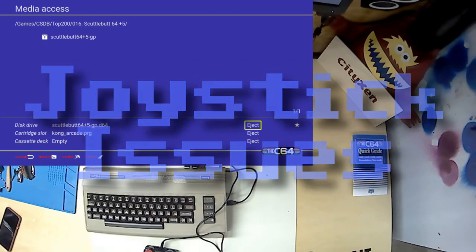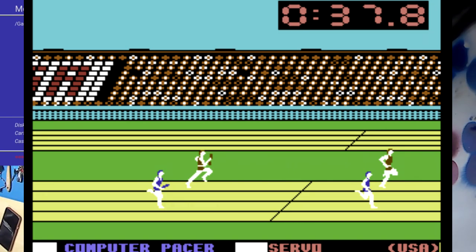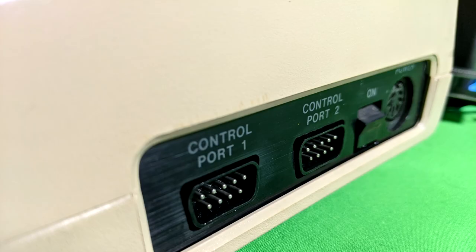The C64 Maxi has a problem: it does not allow you to swap joystick ports through its interface. Any developer could make a Commodore 64 game and there weren't any standards as to which was the main port. So this is a problem because you don't know whether or not you're going to get a port 1 game or a port 2 game.